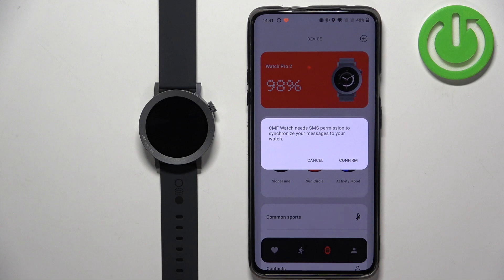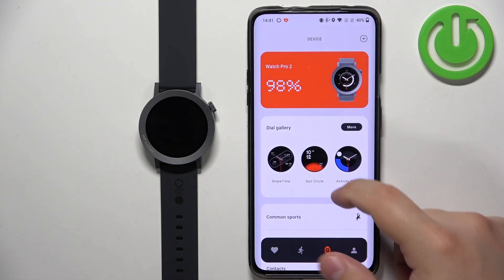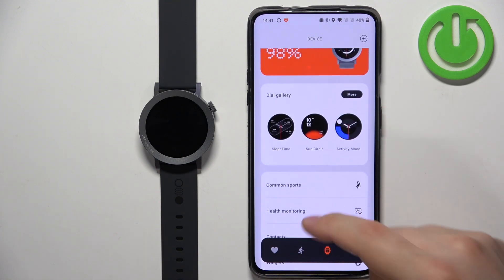I need to deal with some permissions as you can see. You can tap on confirm or cancel — I'm gonna tap on confirm. And once you're done with the permissions, you shouldn't see them actually if you allowed the required permissions, but sometimes it might pop up.